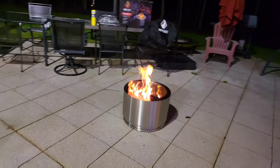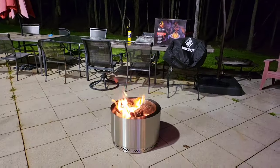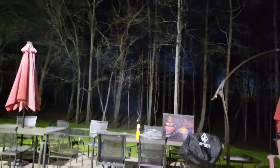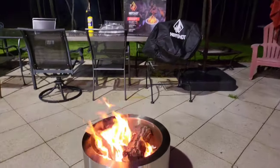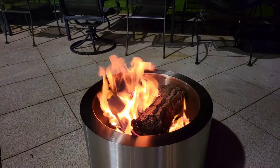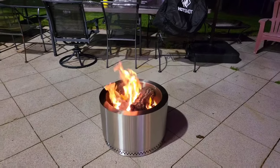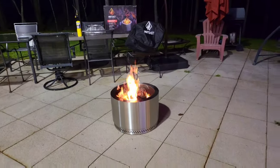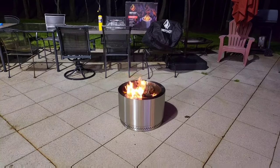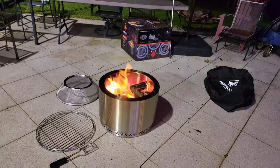Just an update — maybe 30 to 45 minutes in. There's still smoke there, it's still smoking right now. But to give a disclaimer: that wood is probably five or six years old and it got rained on yesterday, so I have to put that out there in defense of what this unit is trying to do — make less smoke.